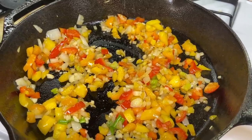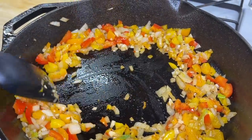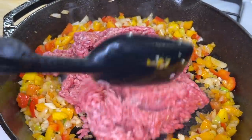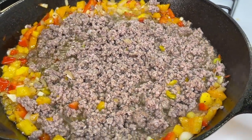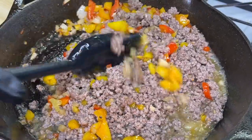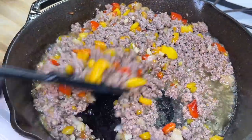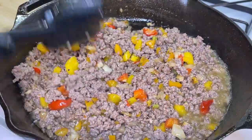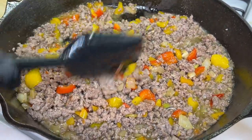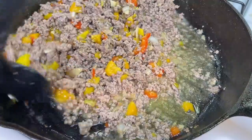Once the garlic is fragrant, season with a little seasoning salt — not too much — and ground black pepper. For the fun part, push the veggies to the side and add the ground beef to the pan. Break it up and allow the meat to brown. Combine the veggies with the meat. If using a leaner meat like turkey, chicken, or 80/20 beef, you can season right away. But since I'm using beef with a higher fat content, I'll wait — because we're draining the fat and we'd lose all our seasonings.